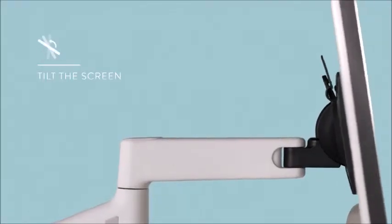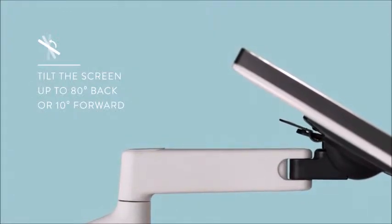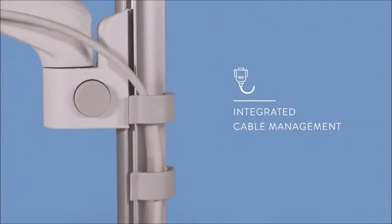Lima's head offers the ability to tilt the screen up to 80 degrees back or 10 degrees forwards. This helps you set the screen to your unique specifications and allows for a healthy interaction between you and your technology.